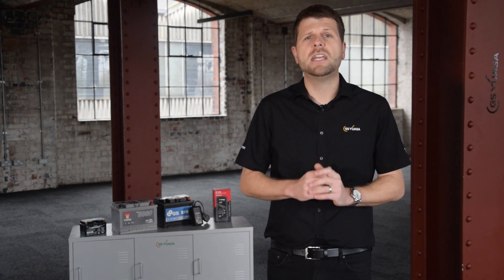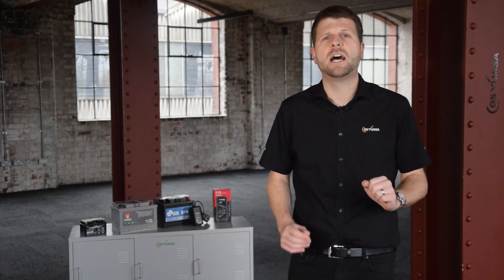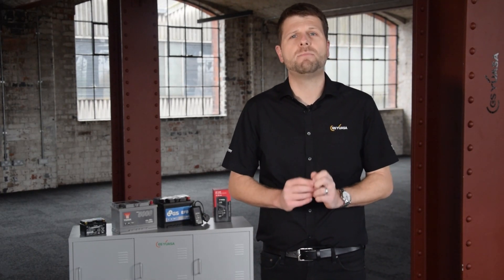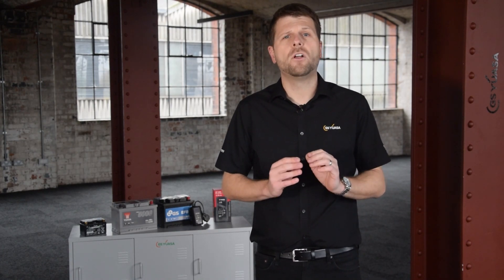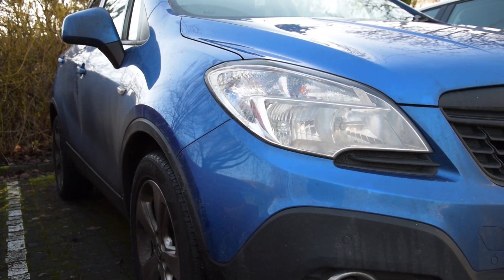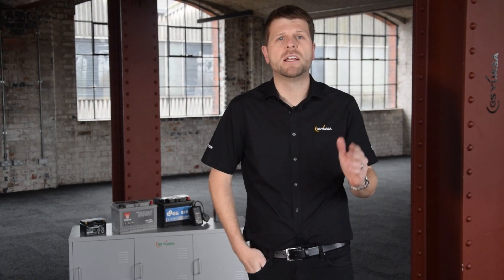Now, to change your starter battery — if you are technically knowledgeable and have experience with doing mechanical jobs yourself, then consult your vehicle's handbook to find instructions on how to change the battery. Make sure you follow all of the health and safety instructions regarding the battery, the vehicle and safe working. Of course, if you do go ahead and attempt to change the battery yourself, it is entirely at your own risk.